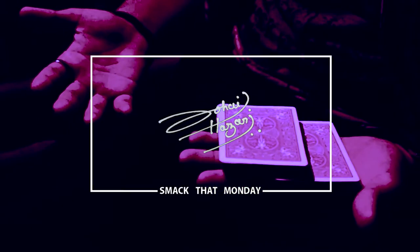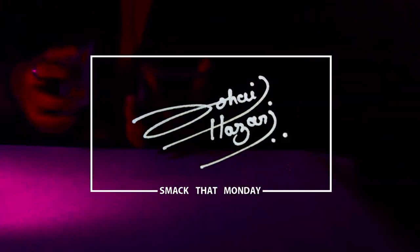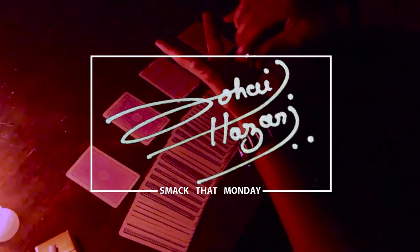Welcome to the third episode of SMACKDAD MONDAY. Being a magician, you must know how important it is to know a couple of false shuffles. In today's SMACKDAD MONDAY episode, I'm going to be teaching you one of my false shuffles that I use regularly.